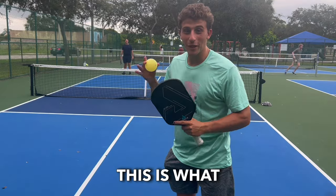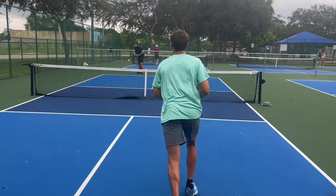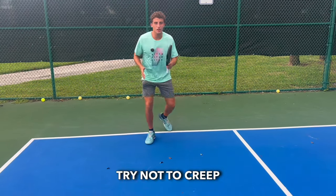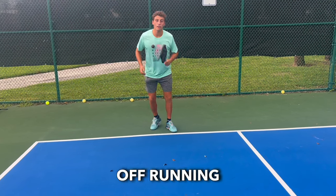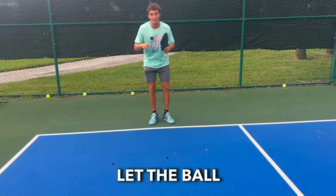This is the wrong way — this is what everybody does when they first start out. When you serve, try not to creep in. It's not a rule that you have to stay behind this line, but you're better off running forward than having to run backwards because you have to let the ball bounce.